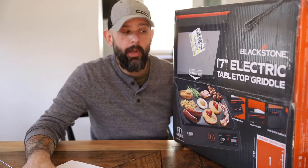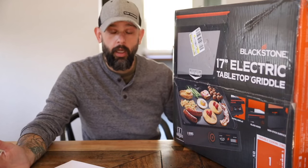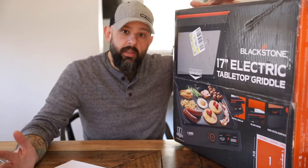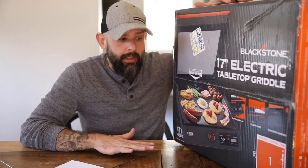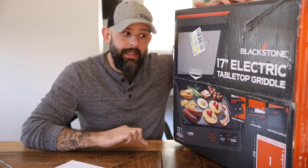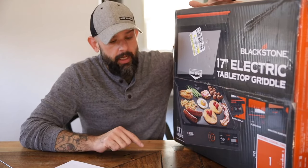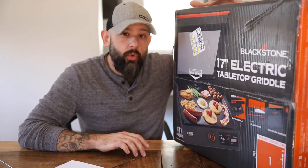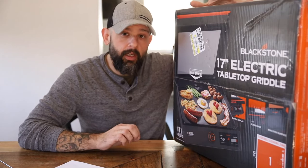Hey guys, what's going on? This is Mike with griddleking.com and today I wanted to introduce and unbox a brand new product from Blackstone. This is their newest in a series of electric griddles. What makes this different is Blackstone has come out with a griddle recommended to be used indoors or outdoors. If you look at Blackstone's website, they say the 22 inch and the 17 inch travel size griddles are not recommended to be used indoors.